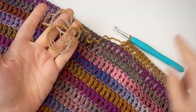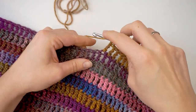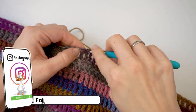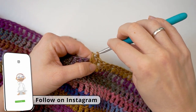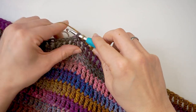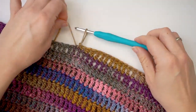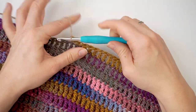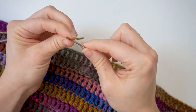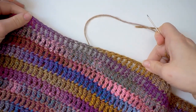When you're almost out of yarn it's time to close up the project, and we close up the same way as we started. After the triple crochet, do a double crochet in the next one, then a half double crochet, then a single crochet, and finish with a slip stitch in the final stitch to get all the way down smoothly without a bump. Then chain one, pull the rest of the yarn through the loop, and finally weave in the end with your tapestry needle on the back side of the cowl.